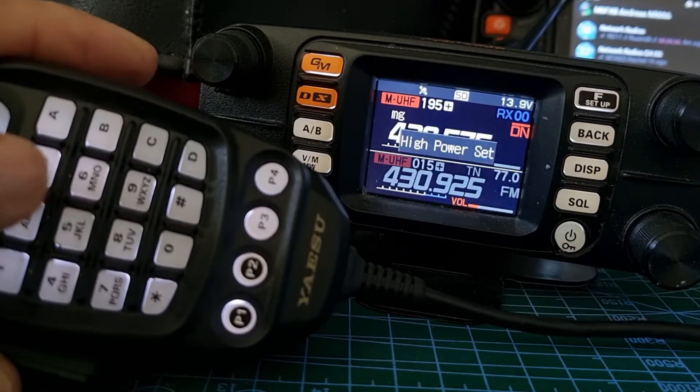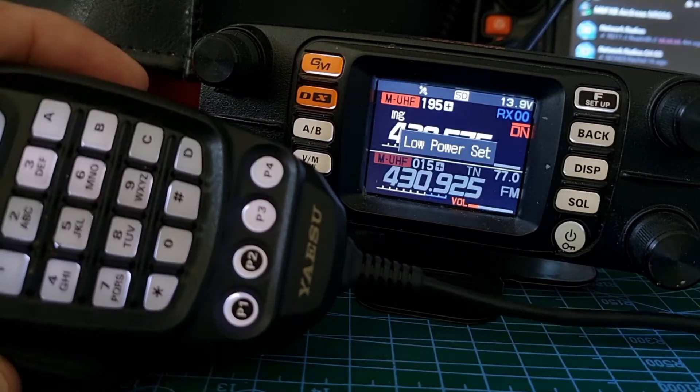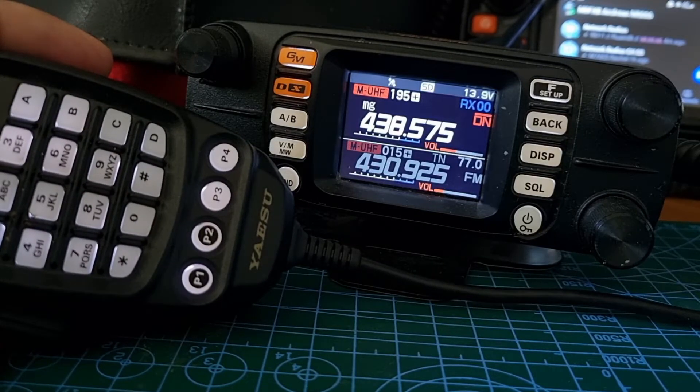It's pretty good, very handy. The whole microphone is excellent — you can just change the power to high or low. So 73, I hope this helps you use your microphone on your FTM-300 better. 73, all the best.